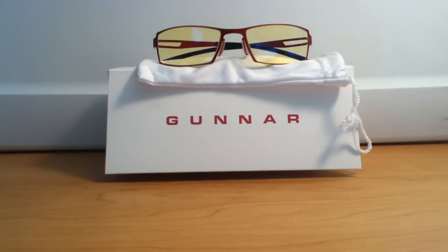My right eye in particular is the reason I got these glasses. My right eye tends to get quite sore and tired and I need to blink quite a lot. But with these glasses I have not had that same problem since I've been using them.